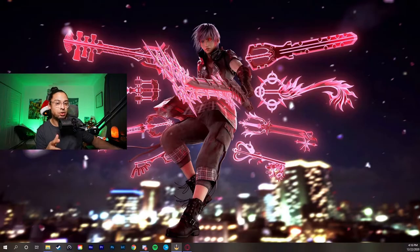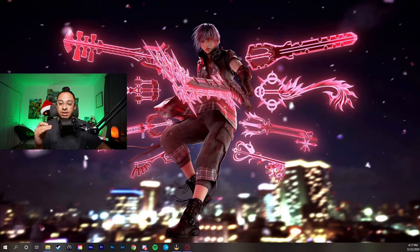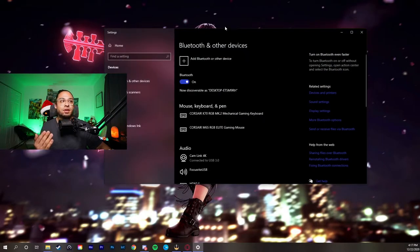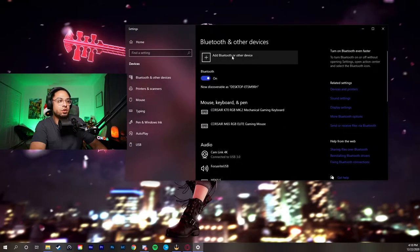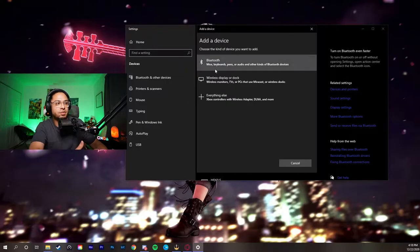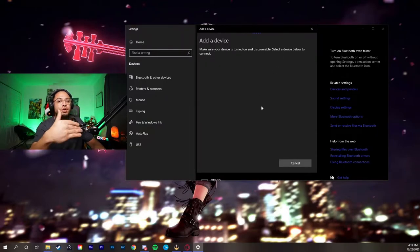Get your dongle and plug it into one of your USB ports so the computer can detect that Bluetooth is available. Once it's plugged in, there's going to be a little Bluetooth icon in the bottom right corner of your desktop. Press that and select 'Add a Bluetooth device.' A window will pop up, and you'll go to 'Add a Bluetooth device.' It's going to give you options — mice, keyboards, pens, audio, or any other kind of Bluetooth device. Select audio.